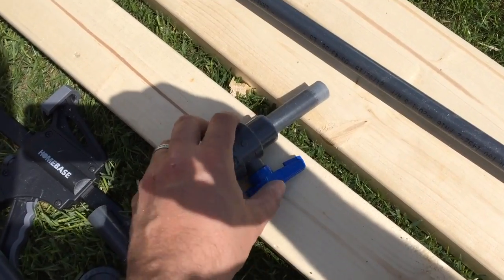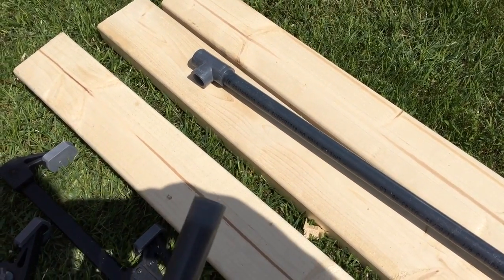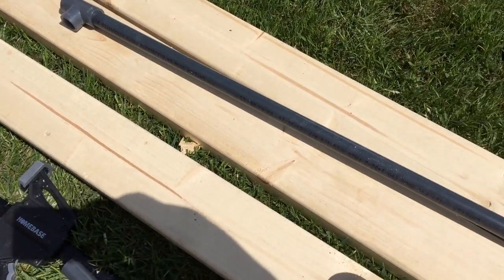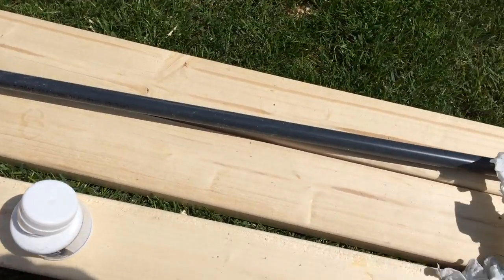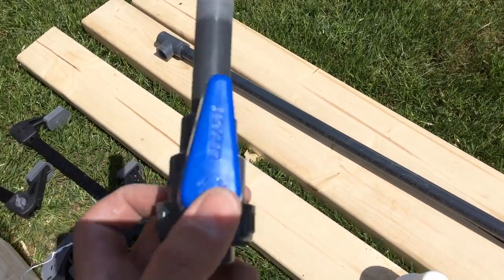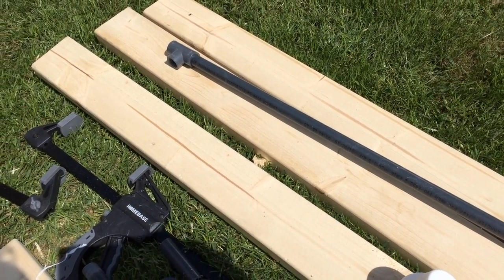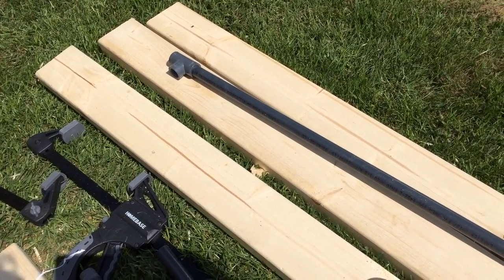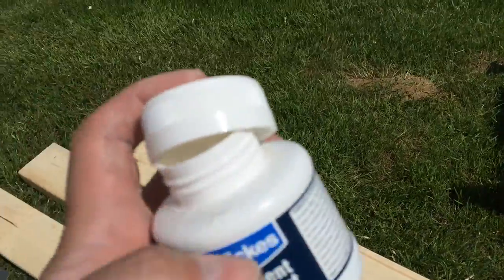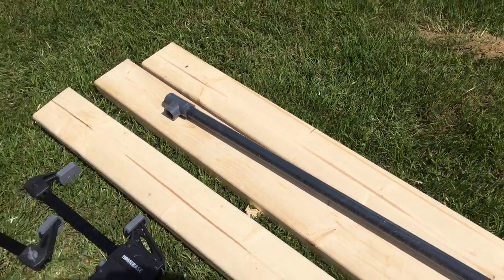Hello there guys. What I'm doing here now is actually solvent welding these pipes together, putting all the bits together to make all the feed water into the tanks. I've already done some, but I'm doing a little bit more at the moment. So these are ball valves, then two more ball valves here which will go on the tanks and then feed down to those, using normal solvent weld — Wickes solvent cement — just to glue all the plastic PVC together.